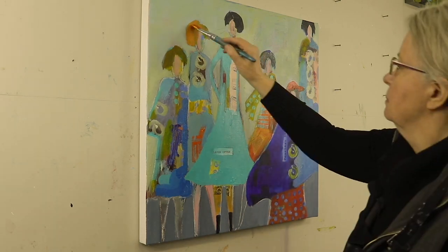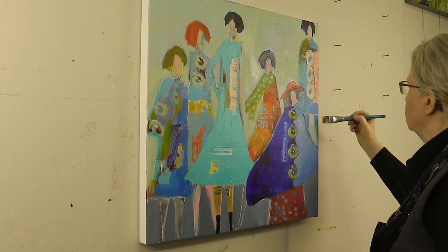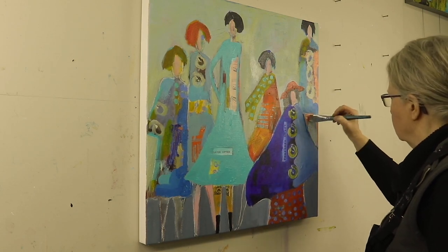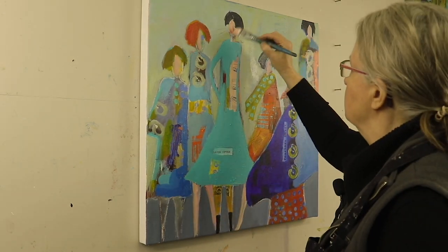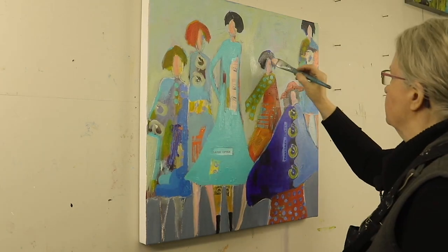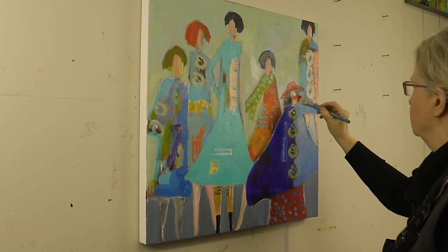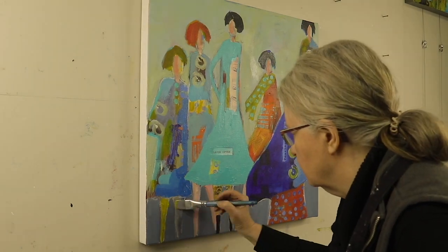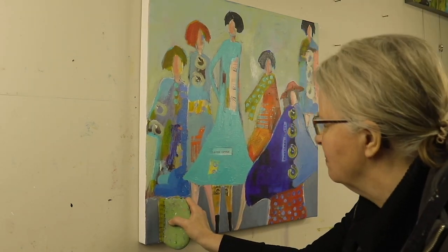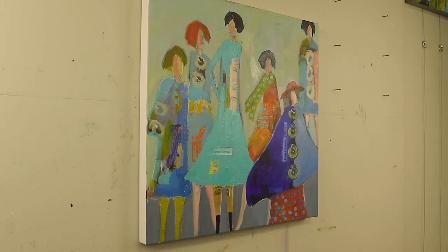So adding a red hat to this gal and some orange hair over here. Even though orange may not be my preferred hair color, in this case it creates balance in the painting. Again working around on the faces and the legs, going back and forth. Now I'm going to change the color of these legs so they pop out more on my canvas on that dark background.